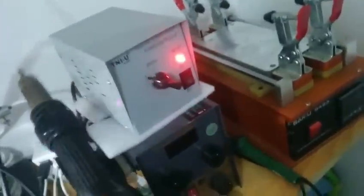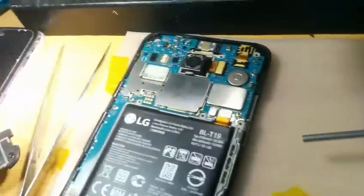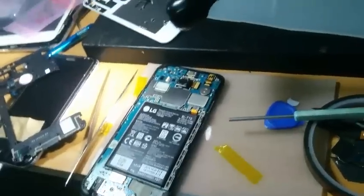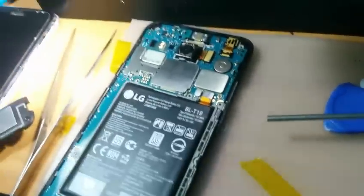You just need a heat gun or a hair dryer, or anything you have, just to make sure you provide a perfect heat for the Samsung IC inside this device. I'll show you the steps on how to get this thing done and boot it again.